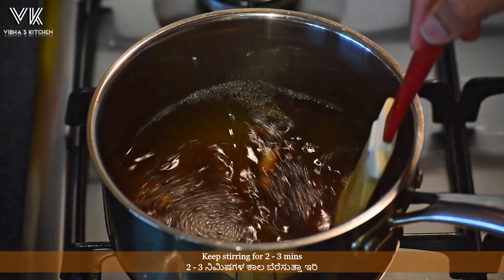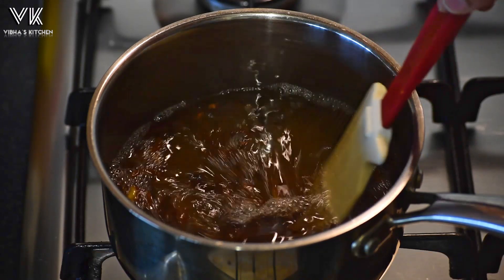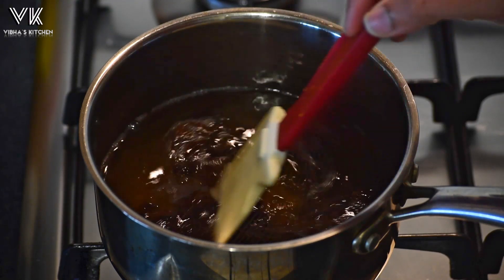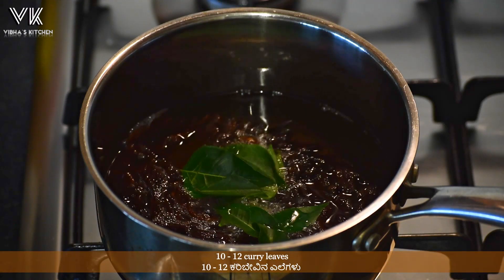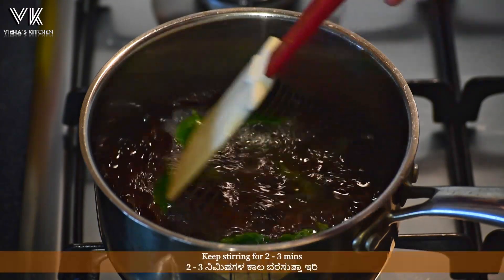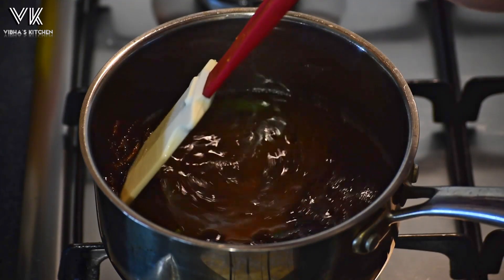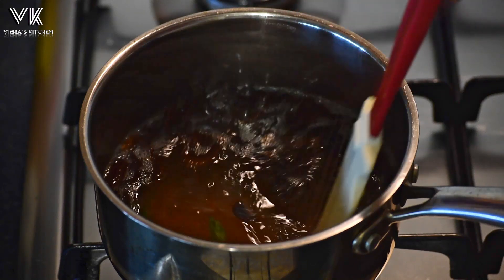Once you add the fenugreek seeds, keep stirring for two to three minutes. Then add 10 to 12 curry leaves and keep stirring for another two to three minutes. Curry leaves are rich in antioxidants and iron — they help in hair growth, prevent graying of hair, and strengthen the hair follicles.